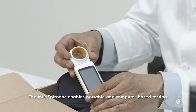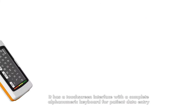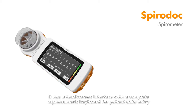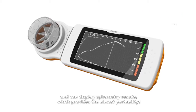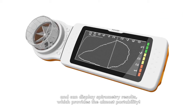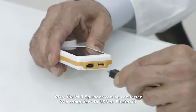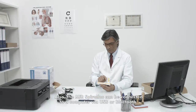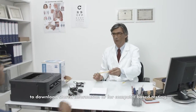The MIR SpiroDoc enables portable and computer-based testing. It has a touchscreen interface with a complete alphanumeric keyboard for patient data entry and can display spirometry results, which provides the utmost portability. The MIR SpiroDoc can also be connected to a computer via USB or Bluetooth to download stored information or for computer-based testing.